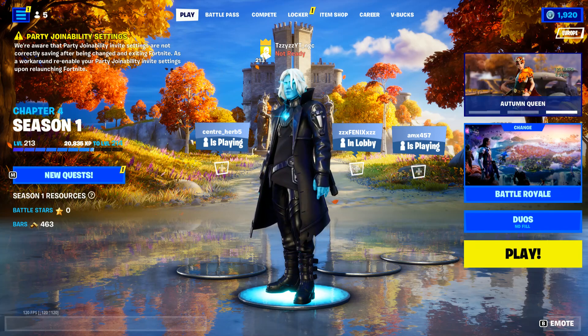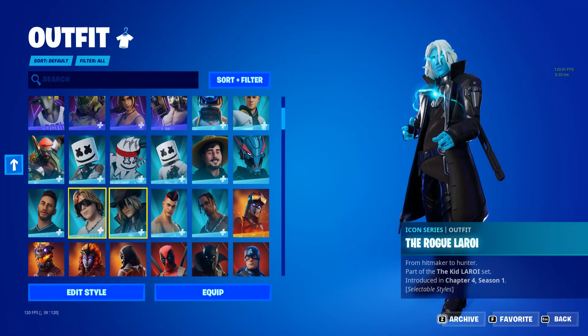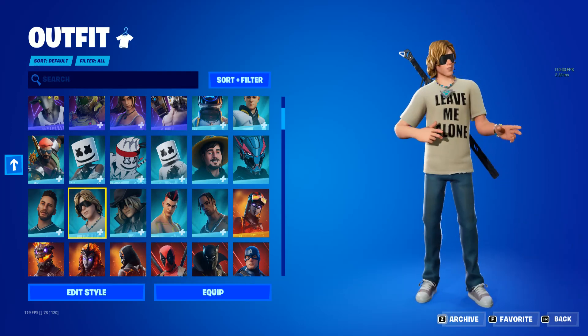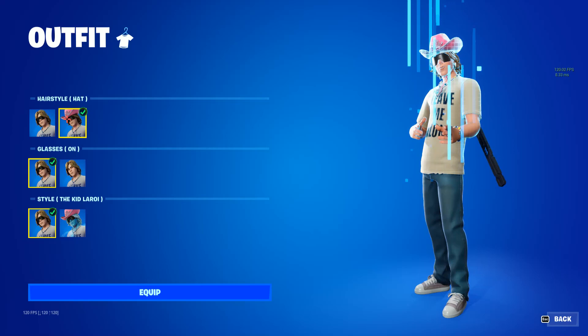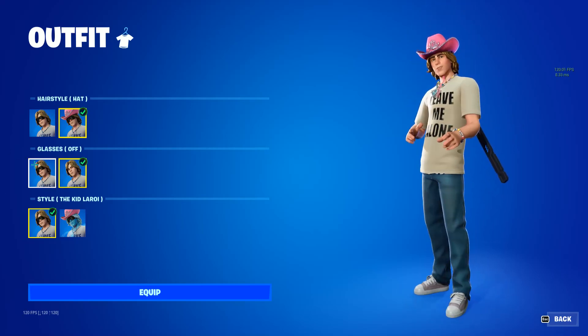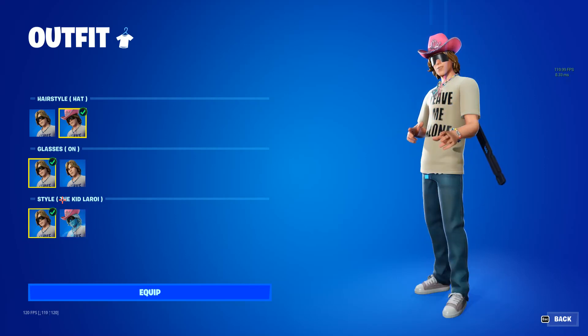Hello guys, welcome back to a brand new video. In today's video we're gonna be reviewing the whole entire Kid Lorei bundle. So let's get into it. First we got the normal Kid Lorei skin with the hat and the glasses, which you can turn on and off. Then you can get the electrified version, pretty cool in my opinion.